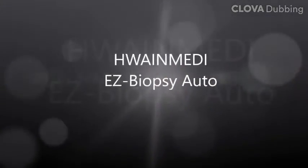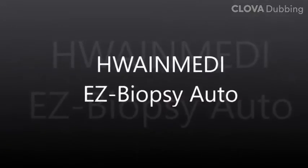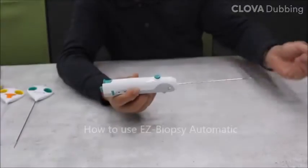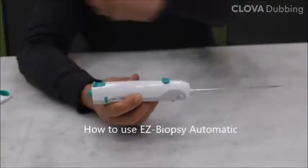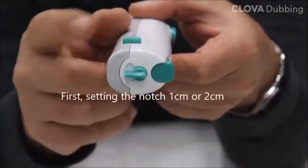Hwayne Medi is a company specializing in R&D and manufacturing of medical devices. The purpose of S-Biopsy is to collect tissue samples from a diverse range of soft tissues for biopsy. This is all about how to use Easy Biopsy Orto.